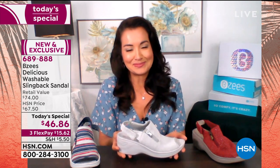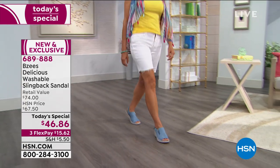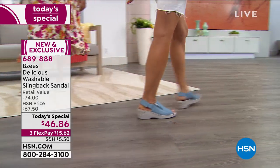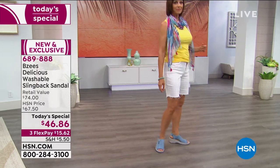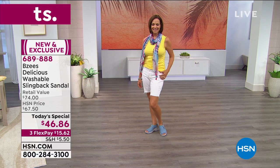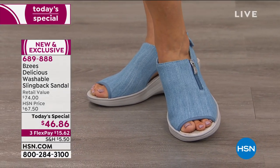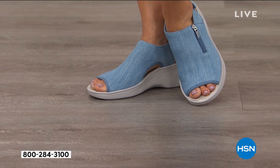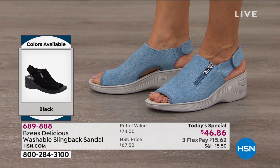I was reading comments from last year's version of a similar style, and the common words were comfort. Some said it was the most comfort they'd had in a shoe in a very long time, that they wear them everywhere. Others said very pretty on my feet, loving the adjustability. A lot of comments on the cushioning under the foot, which is so critical to your everyday wear — it's a shoe you look forward to wearing.